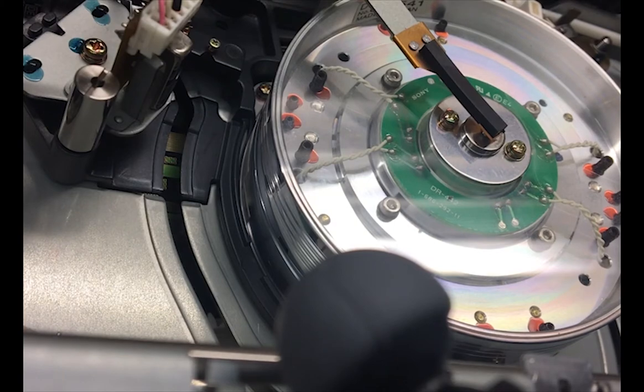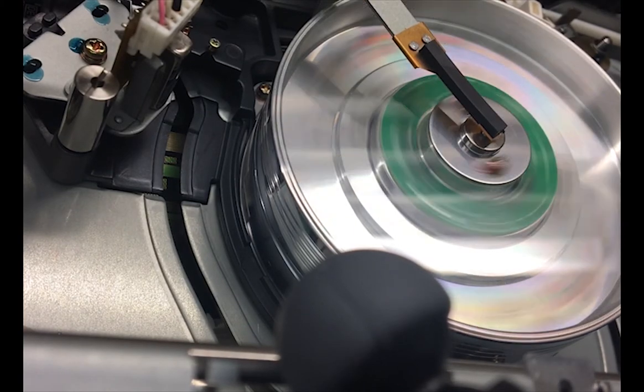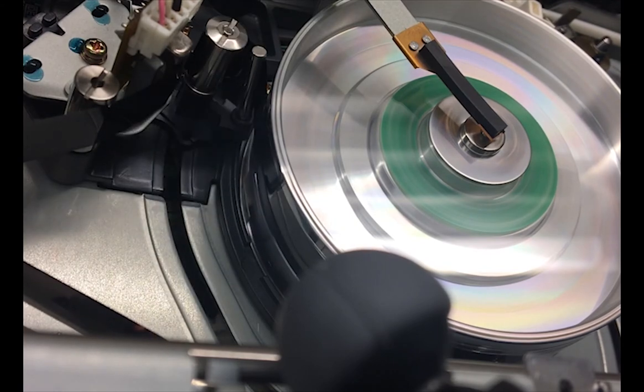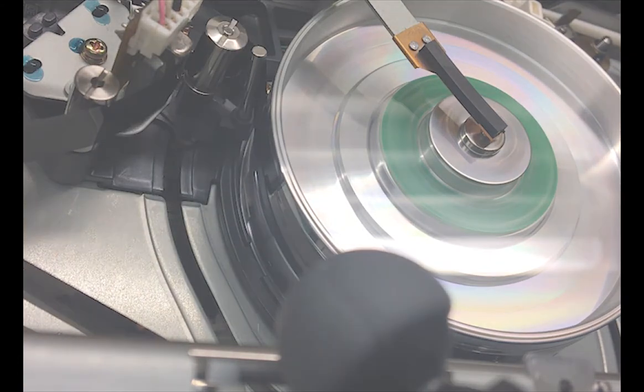After this, the tapes are allowed to cool for two hours before they can be played and captured. This is just one of the many factors contributing to the magnetic media crisis.